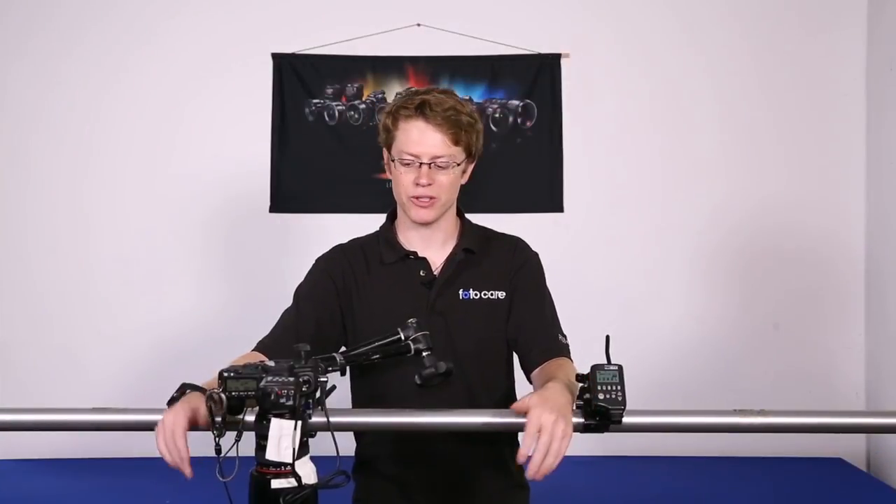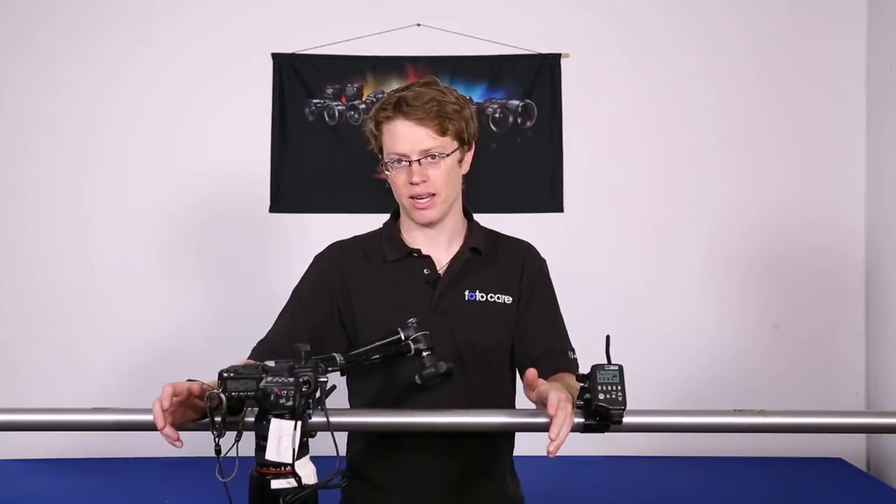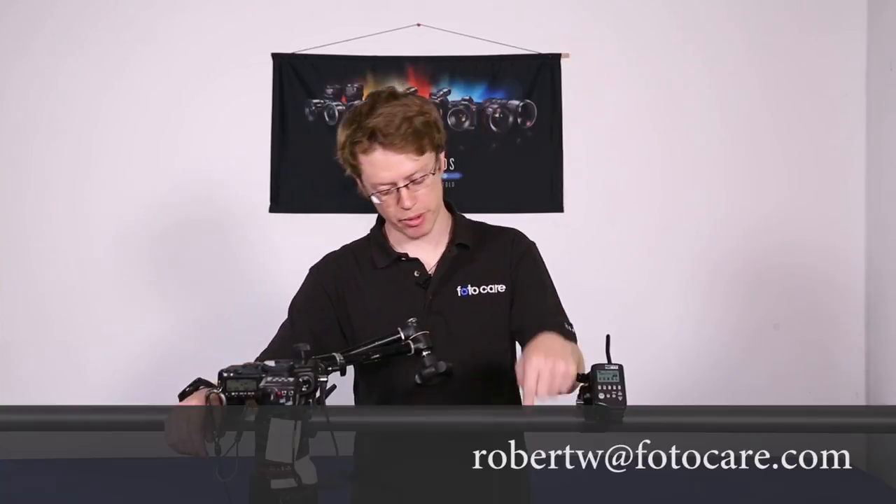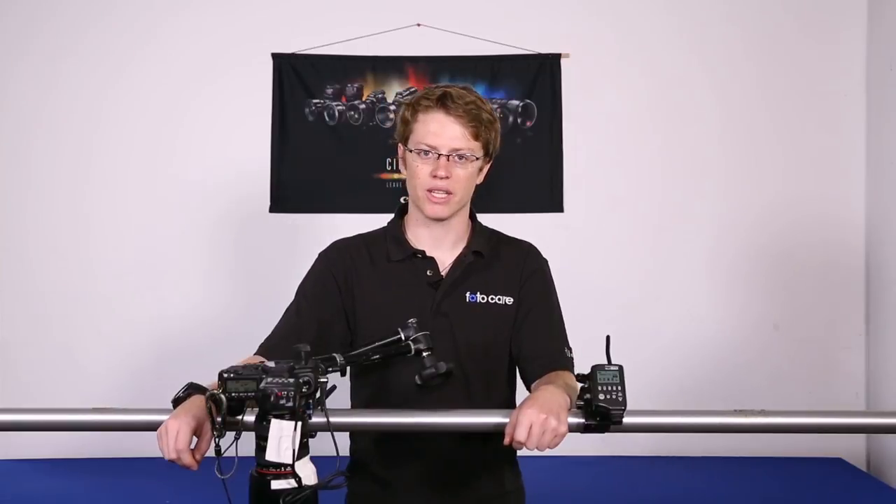My name is Weber. I'm the digital tech here at PhotoCare. You can find us online at PhotoCare.com. If you have any questions about anything that we covered today, you can reach me at my email address right down here. We're on Facebook, Twitter, Instagram — all that good stuff. We love to hear from you and see what you're up to. Thanks for watching.